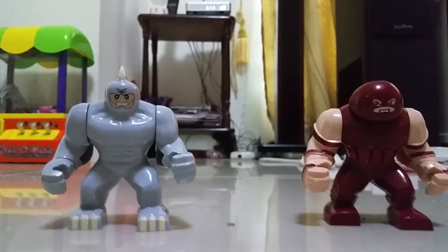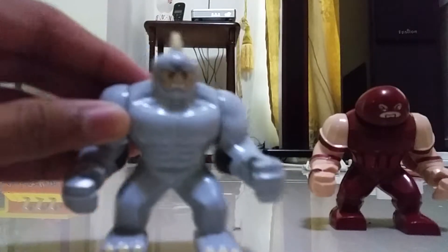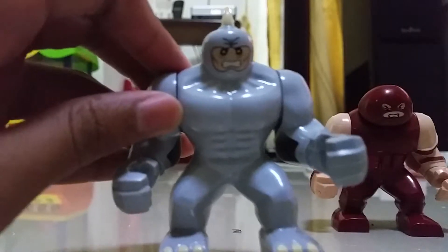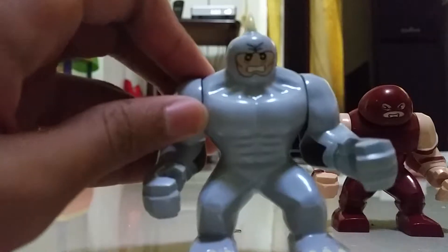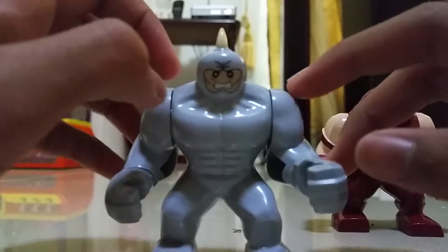I think this is really good because we have two big figures. First, we have Rhino — take a look. We got Rhino. Really nice detail on his face, really nice angle on the face.